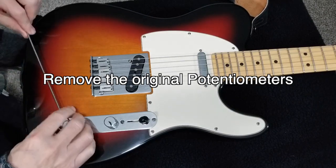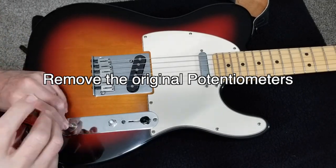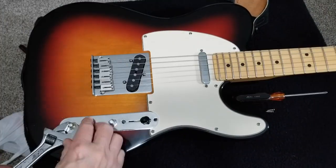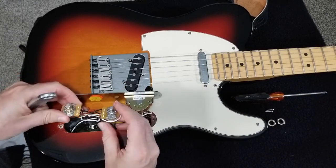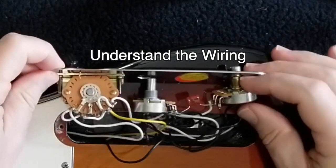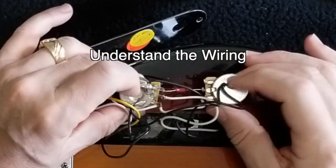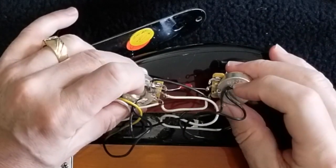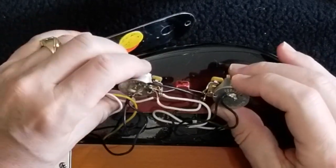Here's my Telecaster on the operating table. This is what we need right here. When you first open this up, it might just look like a bird's nest full of wires and very confusing. But really focus on the fact that you're interested in these two potentiometers here. I highly suggest that you want to draw a diagram of what you've got here.